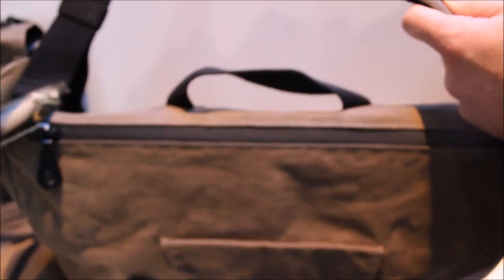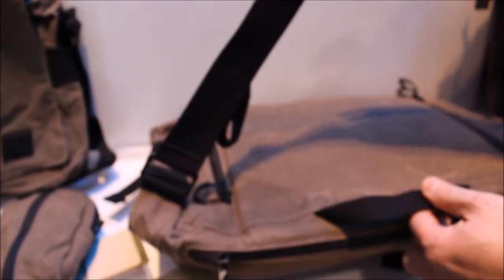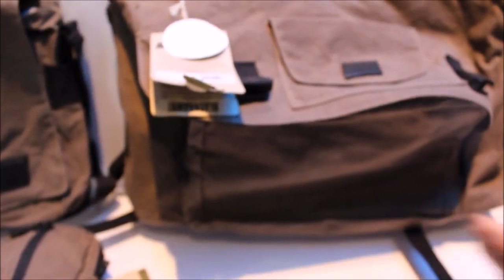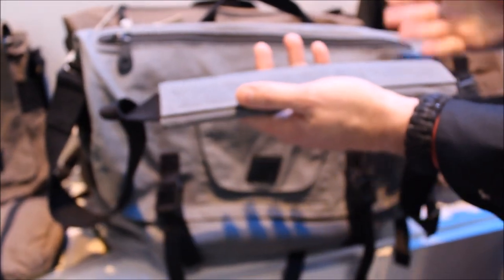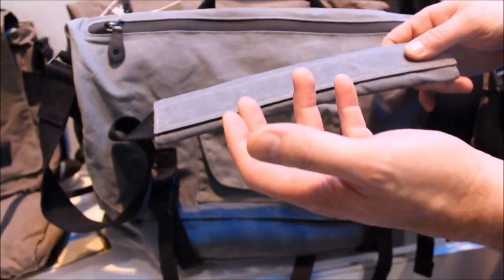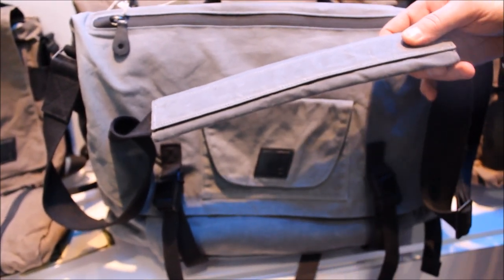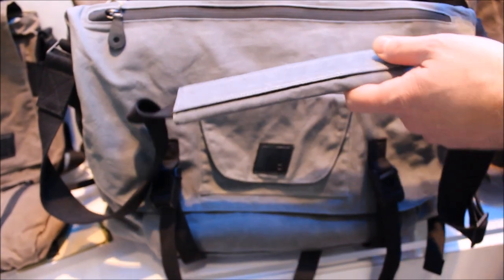Messenger-style carry with a messenger strap for cross-body carry with quick adjustment - so you can cinch it tight across your body. But not everybody likes to carry that way, so this comes with a more traditional courier briefcase-style strap too. The messenger carry is a great way to carry, especially for a bug-out situation - you can cinch it tight across your back, sling it to the front to get to what you need, then sling it back. It's so secure against the body.